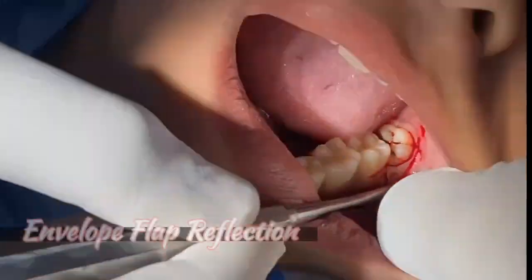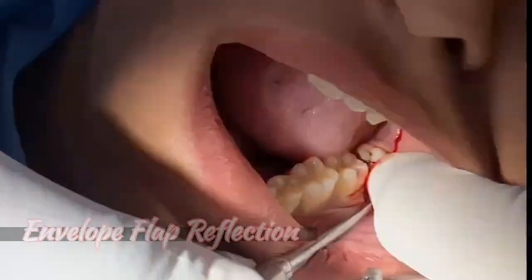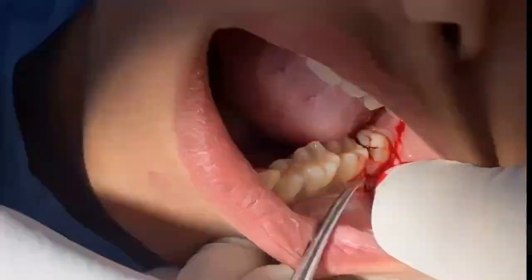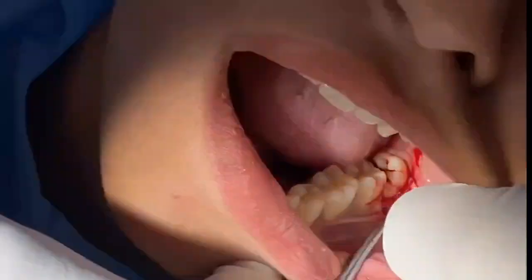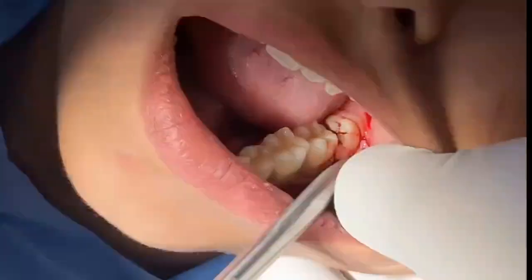This area we need to undermine properly so that the flap goes to the side. This is the junction which we need to release. See this — that's the junction. If the junction needs to release, then you can.